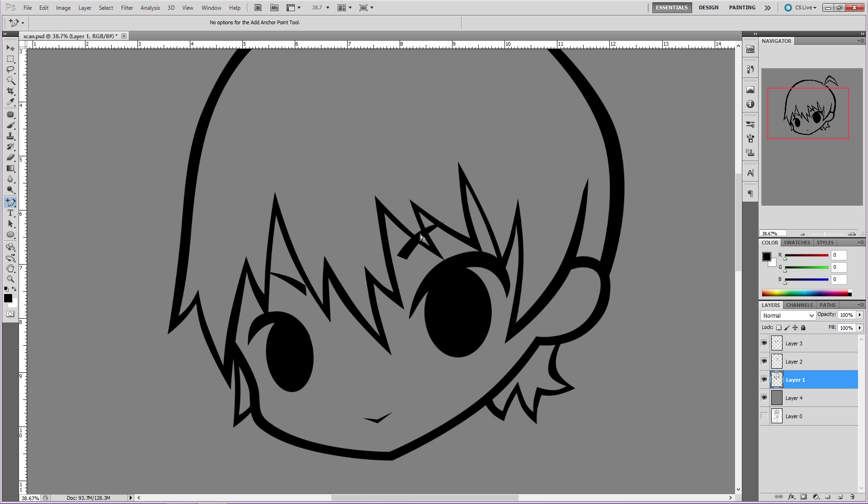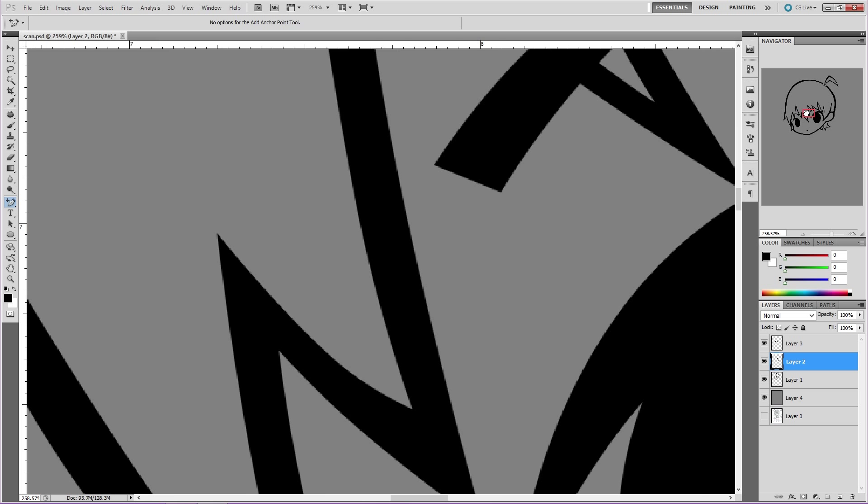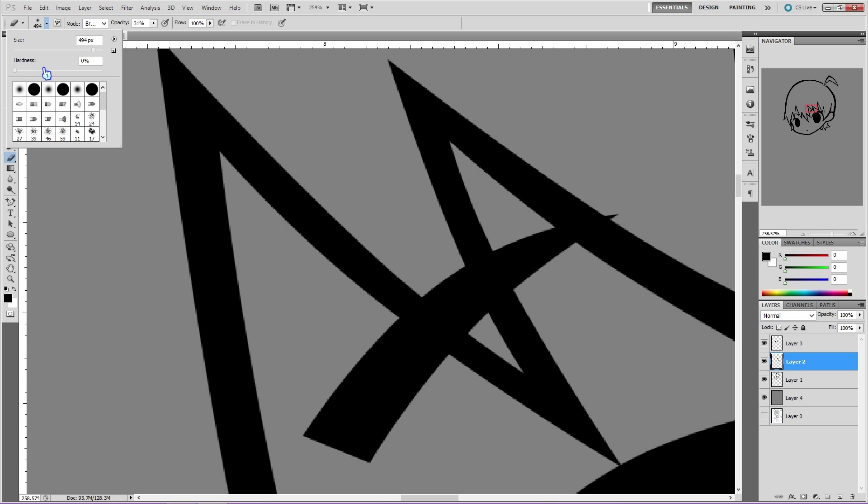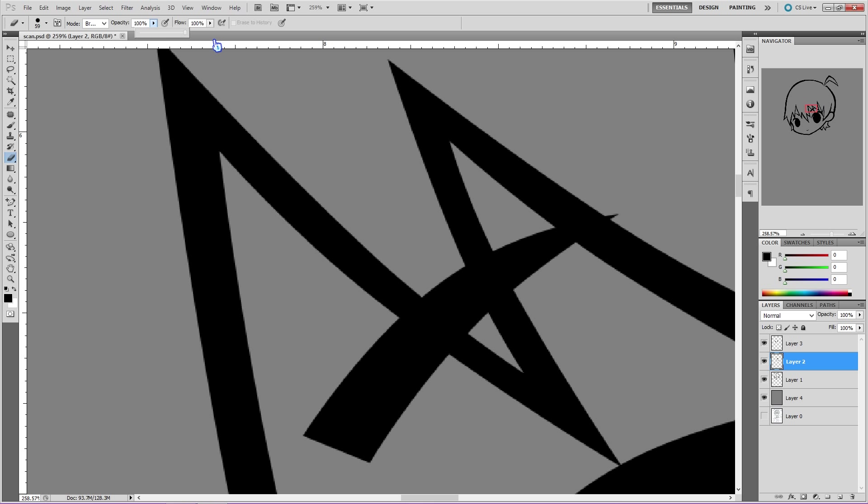Now, remember the eyebrow I left on a separate layer so I could fix it later? Now we find the layer the eyebrow is on, and then we get our eraser. Make sure that it's at 100% hardness and 100% opacity. Erase what you don't want, and then you've fixed it without too much work or headache.